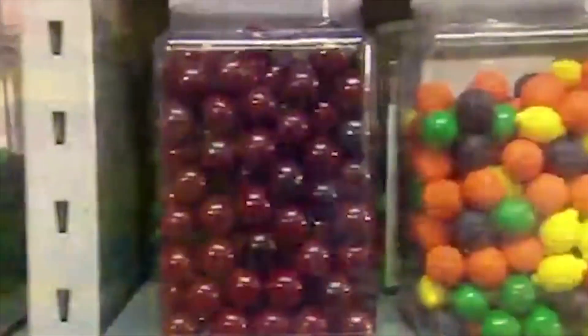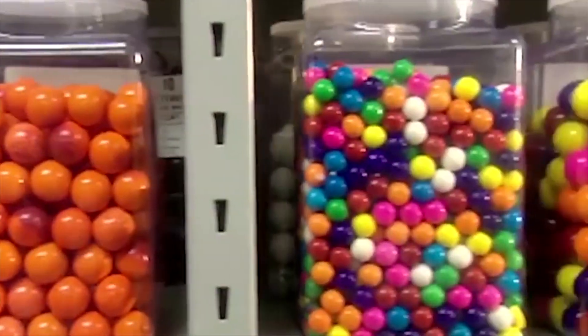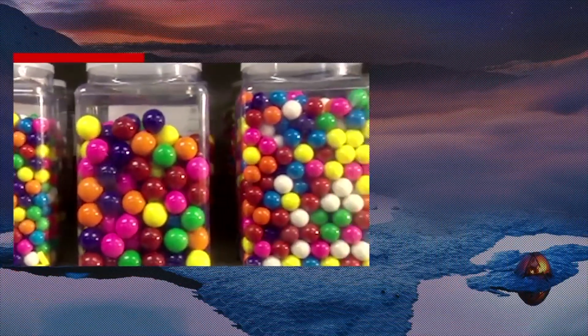Ever wonder why bubblegum is so pink? It's because Walter Diemer just so happened to have the blood of his enemies on hand when he invented it back in 1928. Since then, the color just stuck.